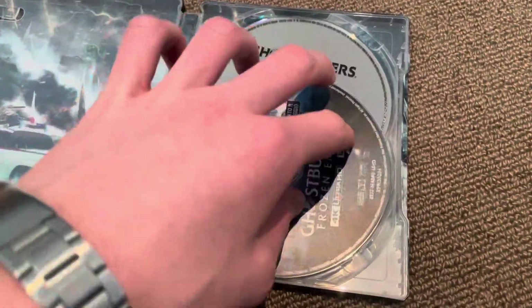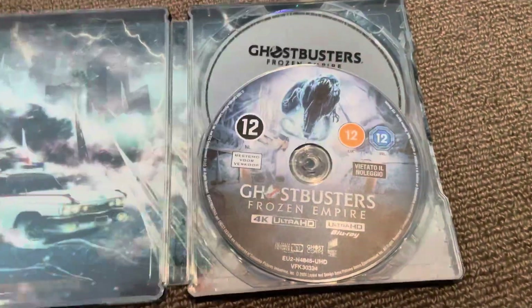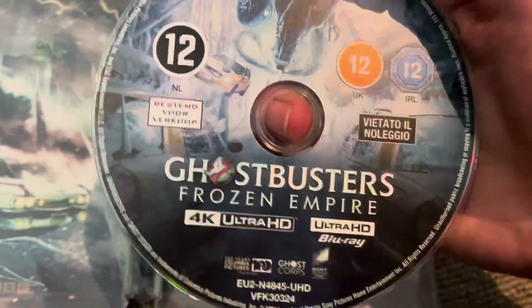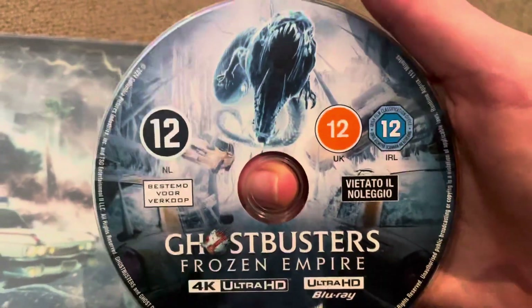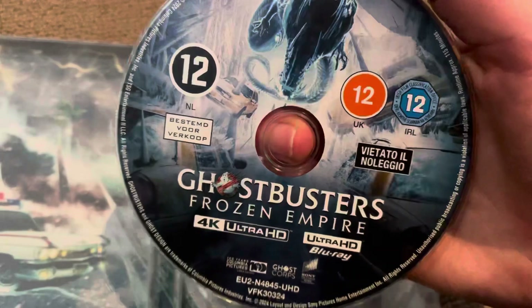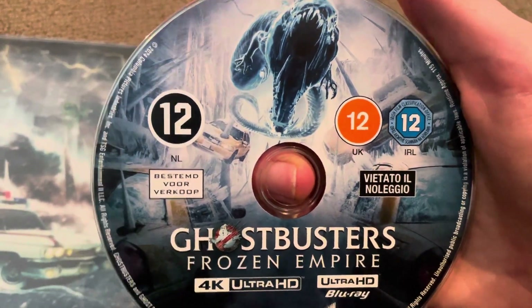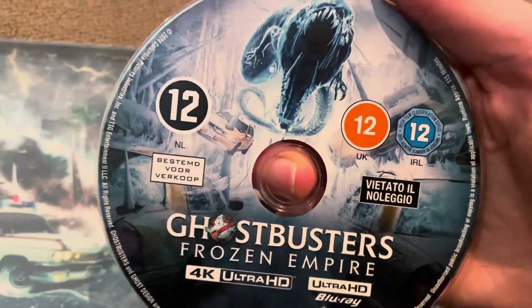Here we have the discs. This Steelbook actually has a lot of awesome stuff. Here you have the 4K disc, and they've also recycled the UK artwork on it — very nice. That includes UK, Ireland, Italian, German, and Dutch writing.